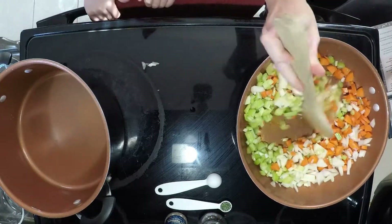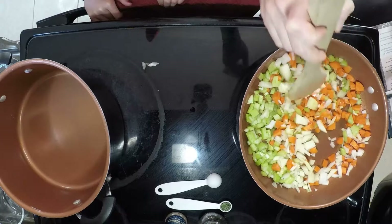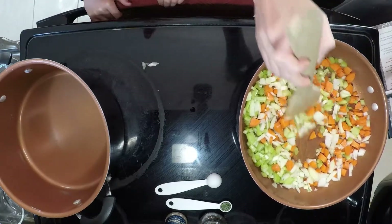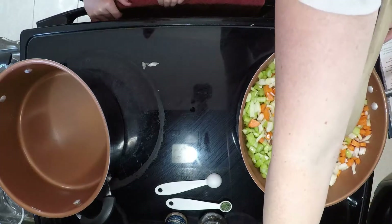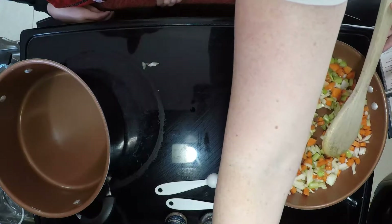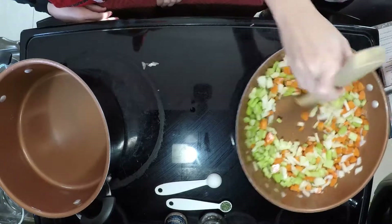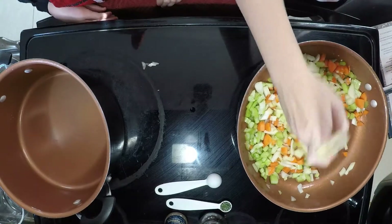We are going to mix these vegetables around for about eight minutes until they're soft and the onions are translucent. I'm going to set my oven timer for an exact eight minutes. We will cook these up and we'll be right back.